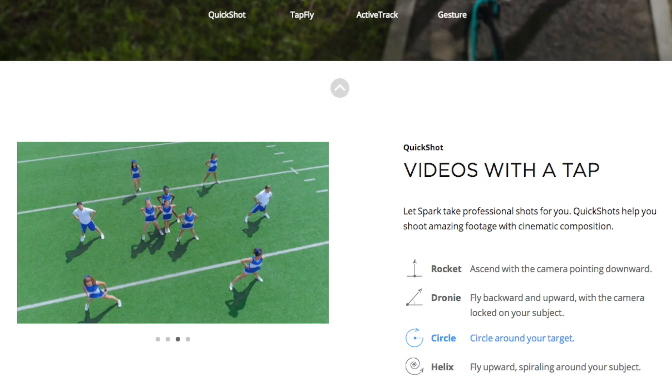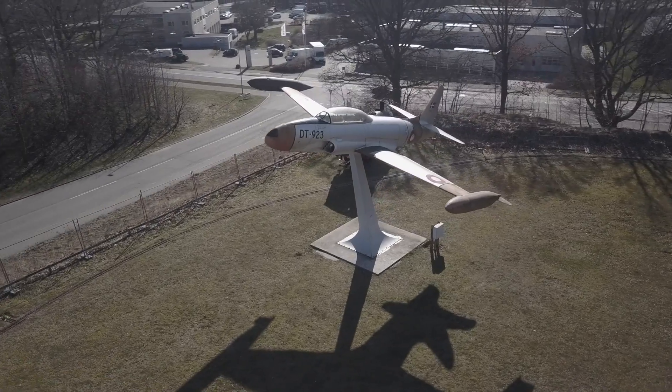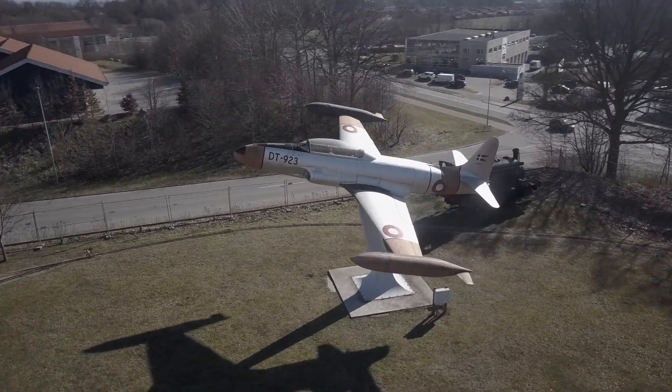That's pretty cool, don't you think? The quickshot modes are known from Spark. Actually the Spark has a fourth option called Circle, but this one is more or less identical to the one we know called Point of Interest. I guess this is the reason why DJI left it out.